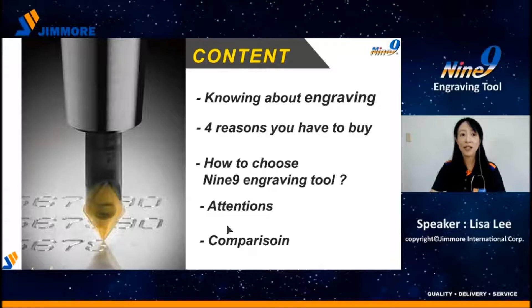The content includes: first, knowing about engraving; second, the main reasons you have to buy; then, how to choose the Nainai Engraving Tool; and last, attention points and some examples.